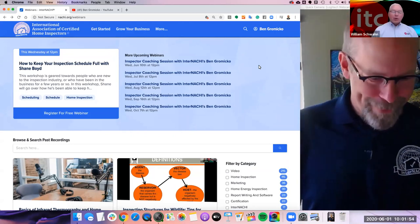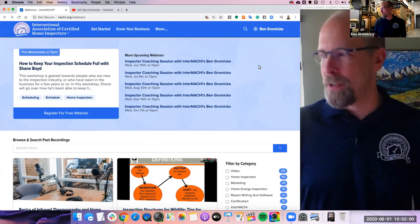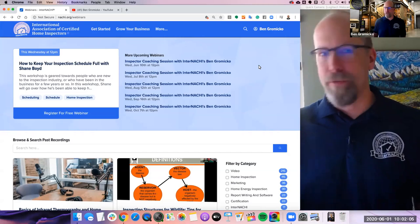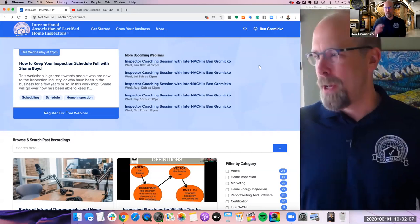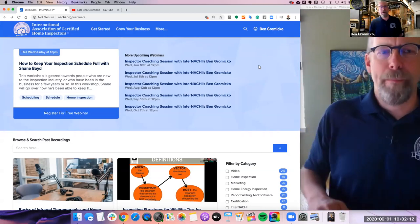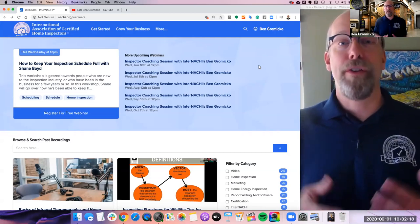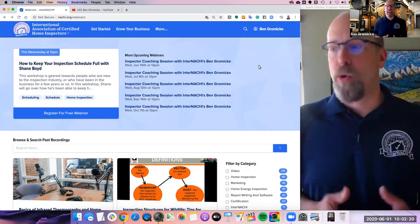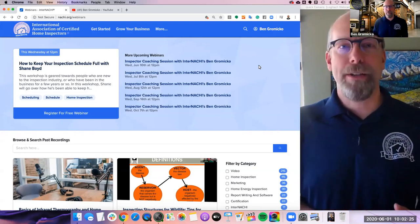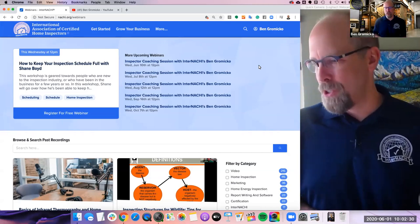Yes, I am. Good morning everyone, good afternoon wherever you may be. Ben, I want to thank you for taking some time out and doing a webinar with us. Bill's here for about 45 minutes or an hour. If you have any questions during this live webinar, feel free to ask them — maybe we'll hold them until the end of the presentation. Bill has, at the end of the presentation, a really good offer and some additional resources for InterNACHI members to get training on infrared.